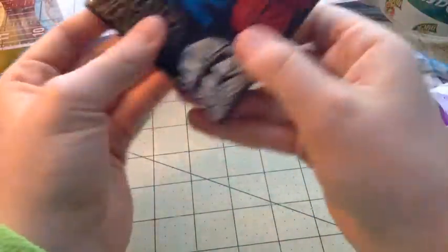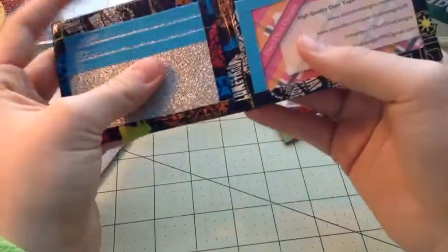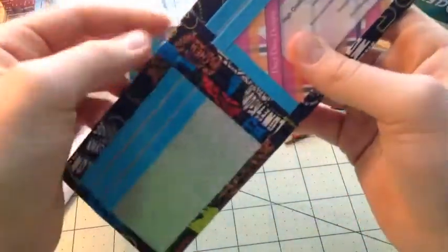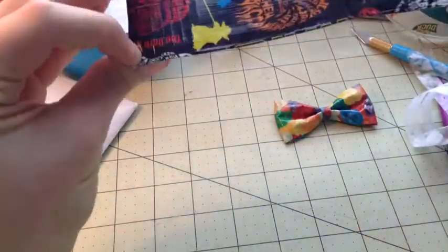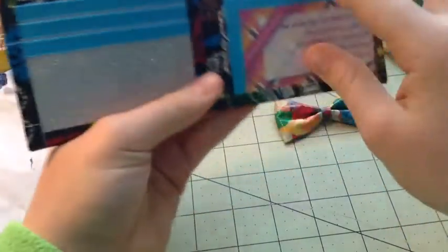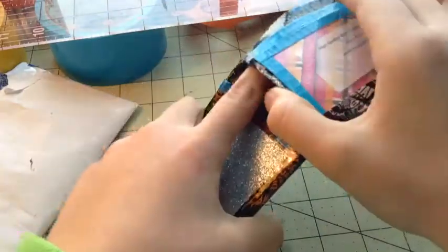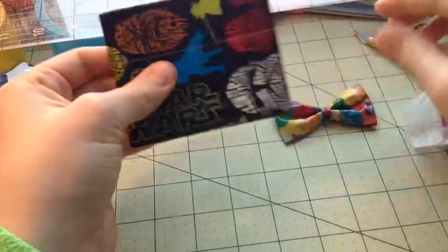This is most definitely gonna be my personal wallet just because I love Star Wars and stuff. It's all lined up too — thank you so much! It's three card pockets — one, two, three, five — and an ID slot, and then two hidden pockets. It's just too exciting, I love it so much!